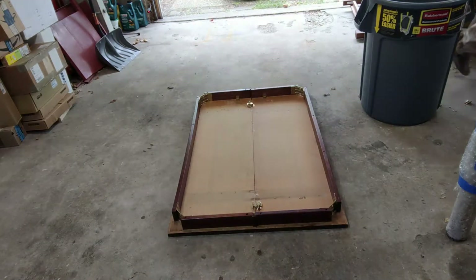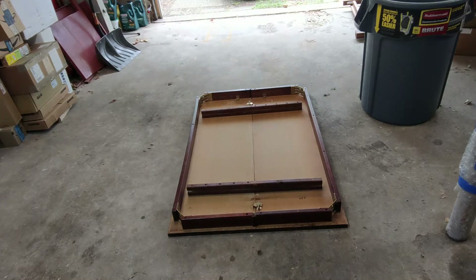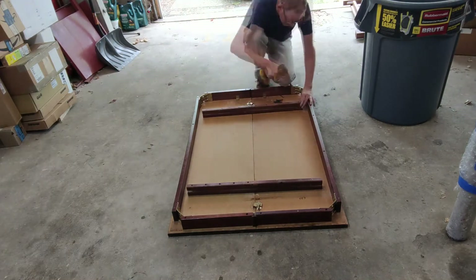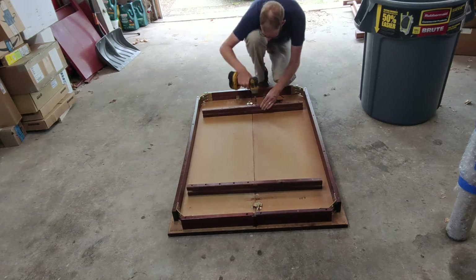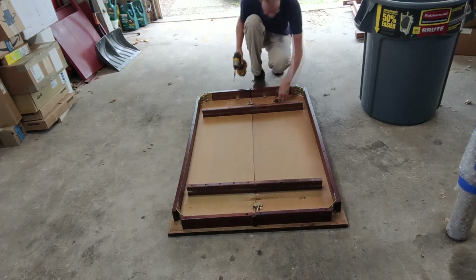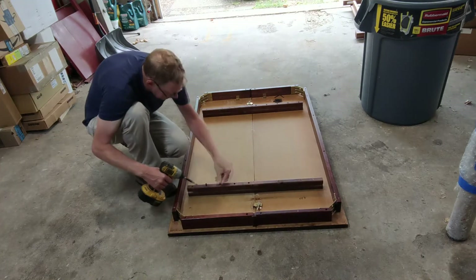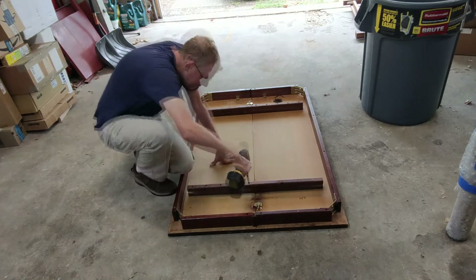To start this project off, Chris is just stabilizing underneath the table with these two pieces of wood we had left over from a leaf that used to be stored underneath it. It was attached but we took it off because we knew we weren't going to use it and it made the table so heavy.